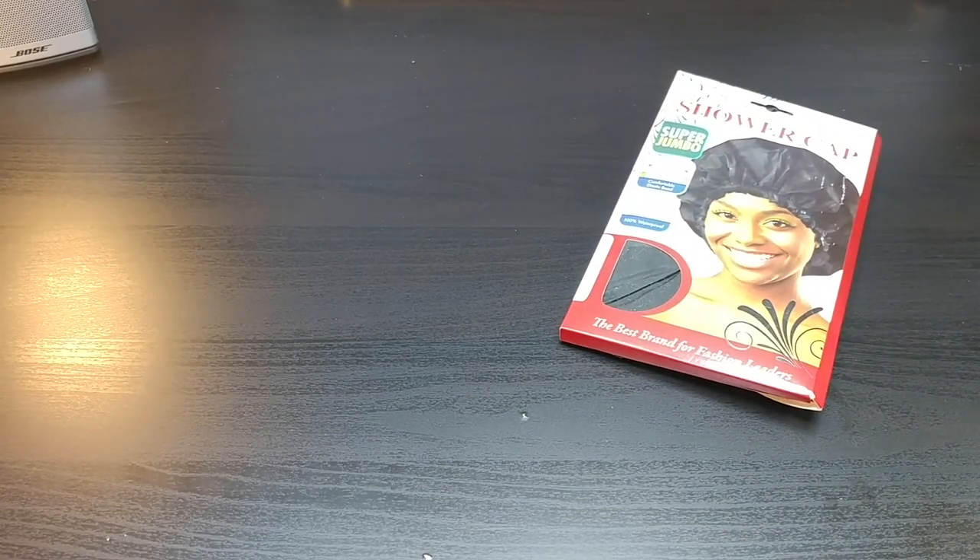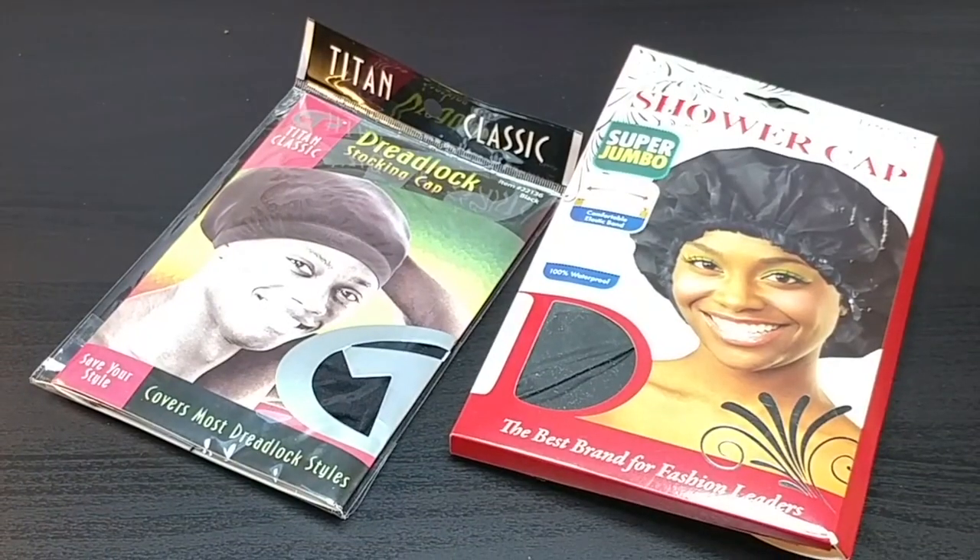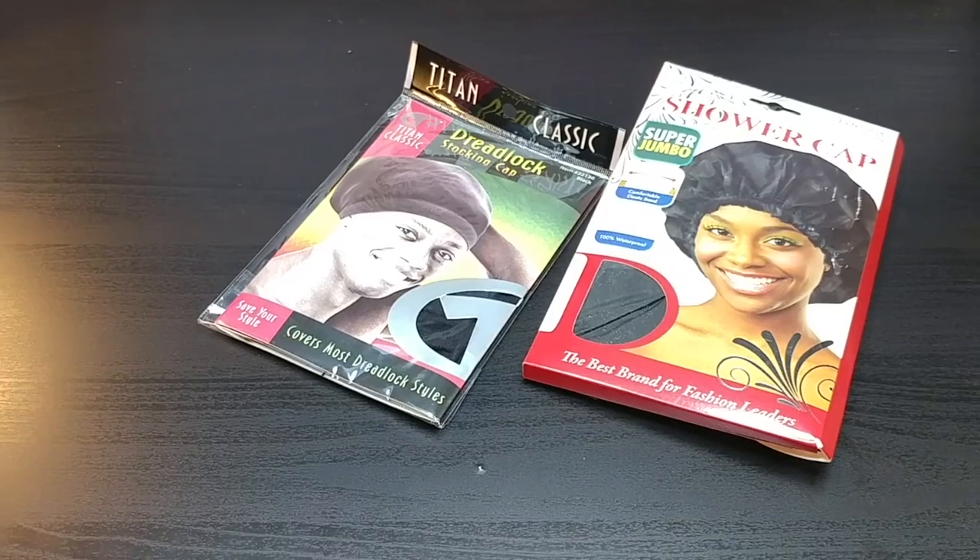We're back. This is your dreadlock shower cap for when you're taking a shower, and this is for when you're going to bed — this is your sleeping cap.